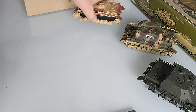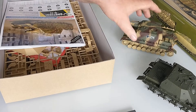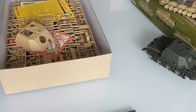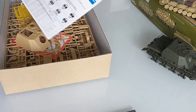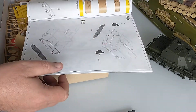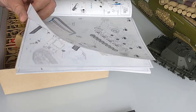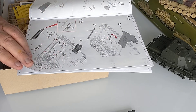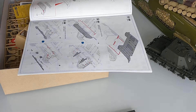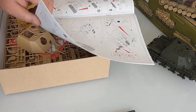So I'm a huge fan of these. Onto the Academy Brummbär — I've taken these out of the bags already for a look. You get your instructions: a nice big sheet, very nicely printed. They cover a few things to watch out for, and they've put in red where you put the glue, which is quite handy for beginners.